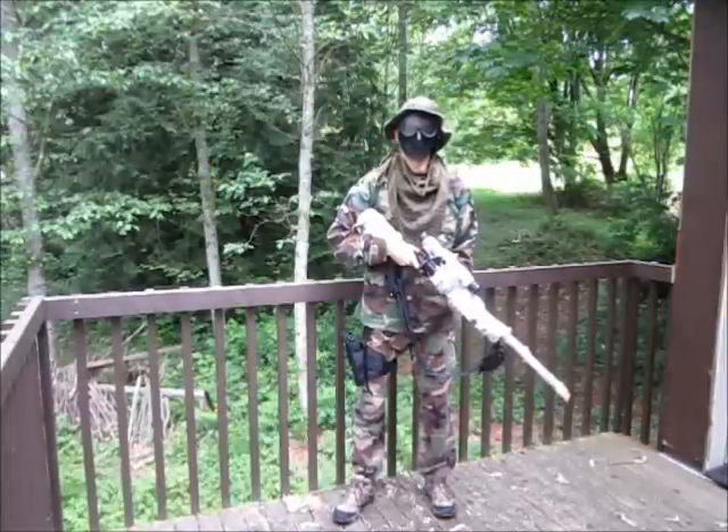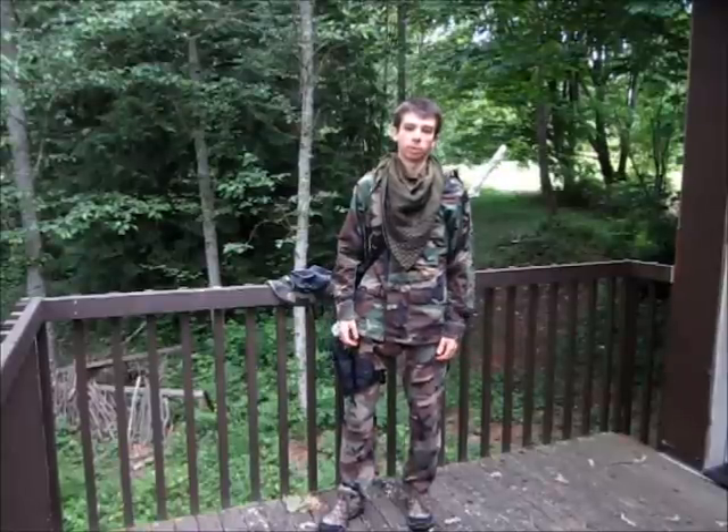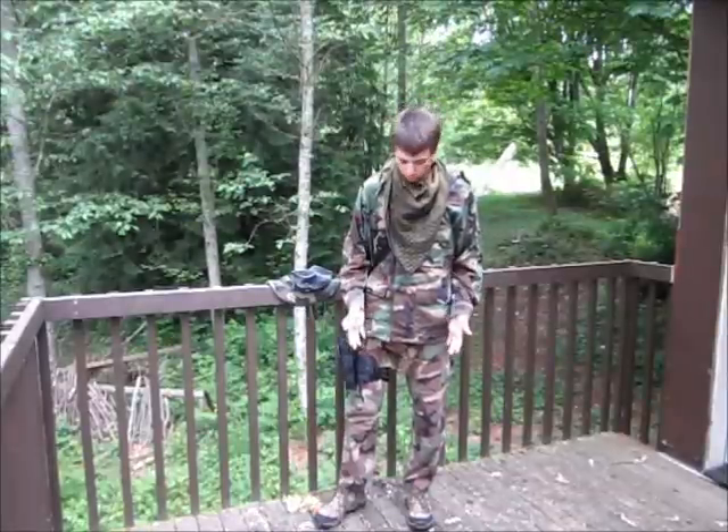What's up guys, today I'm going to be taking you through a revised version of my Woodland Sniper Airsoft Loadout. Some of you guys may remember that I did this loadout already a couple weeks back. I'm doing this video again just to update a couple of new features, but we'll start from the feet up and go from there.